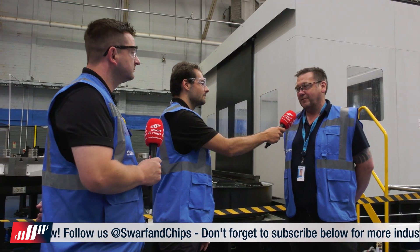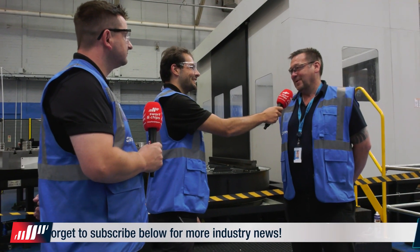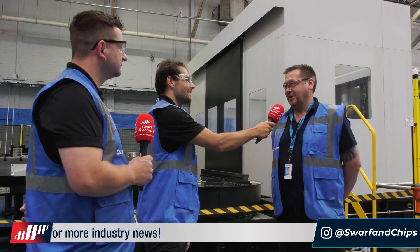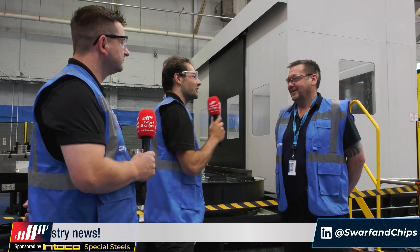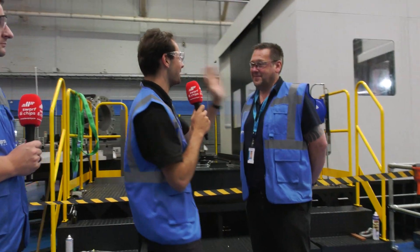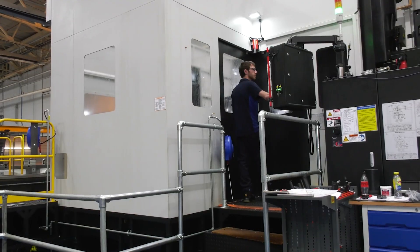We can turn about 1.4 meters in diameter. Are there any big parts you can't make on this machine? Not at the moment, but we're always looking to get into other markets and bigger products, so we are working up there. You're always looking to find some bigger valves to make - we've seen some pretty big ones already. Thanks Paul, let's keep moving on.